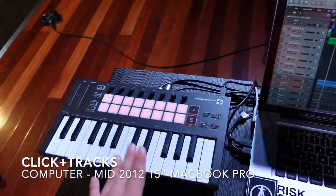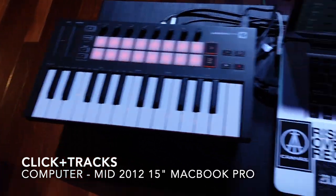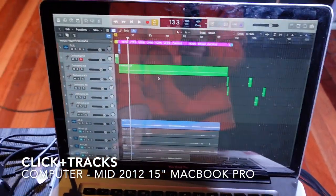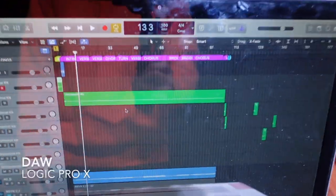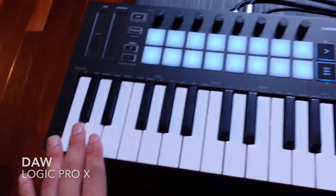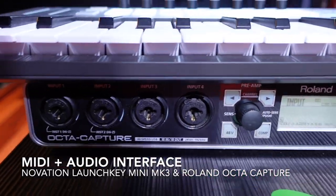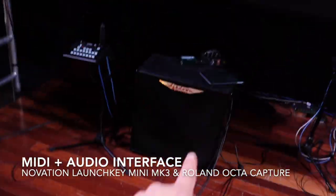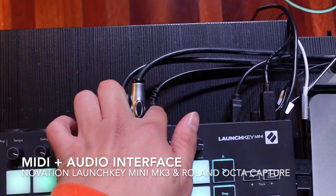Now let's talk about my click and track situation — it's really simple, nothing complicated. My computer is a mid-2012 MacBook Pro 15-inch which I've modified heavily. My DAW of choice is Logic Pro 10, and my MIDI controller is a Novation LaunchKey Mini. The audio interface I'm using is a Roland off-the-shelf capture unit, with three outputs going into a few DI boxes — two for stereo left and right for tracks, and one mono click.